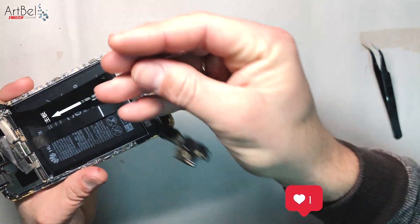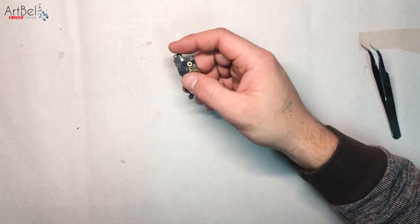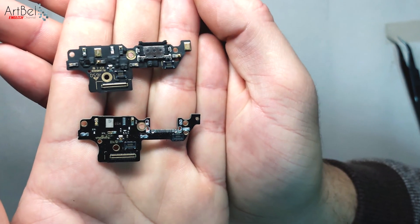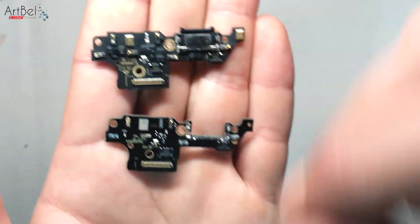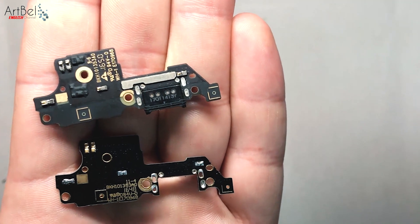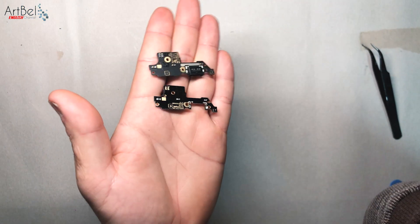I quickly disassemble the phone and remove the board. See how the boards differ from each other — you can put it in both. In Chinese boards there are missing many elements, including microphones and antennas. Therefore, we'll rearrange the new connectors onto the original board.